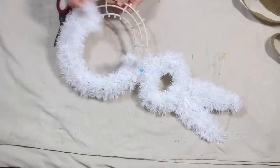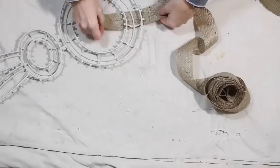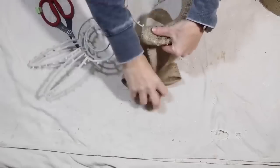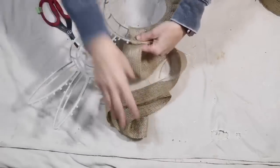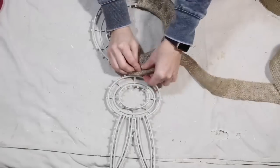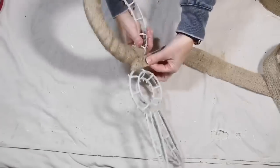After you have your tinsel completely off, it is time to wrap your bunny in your burlap. I'm actually using some burlap that I received from burlapfabric.com — I got this last year and I love it because it is a tighter weave than the burlap you get from Dollar Tree.